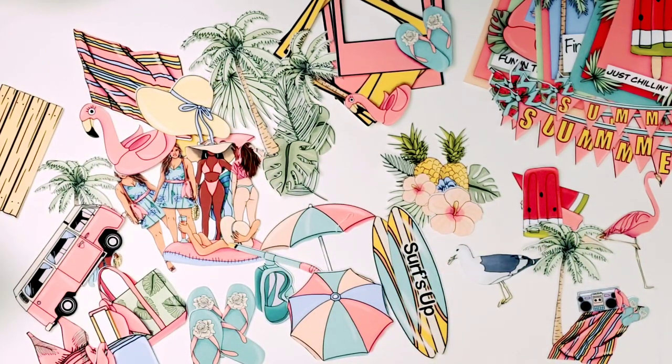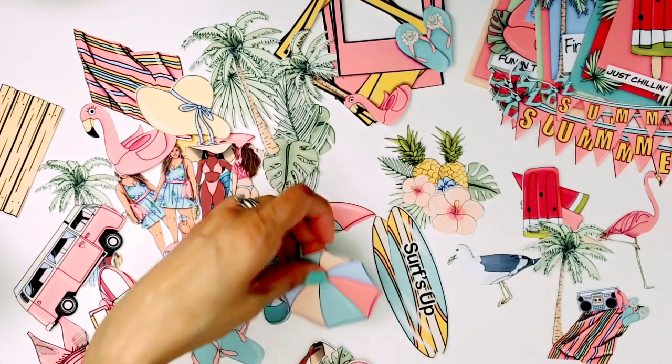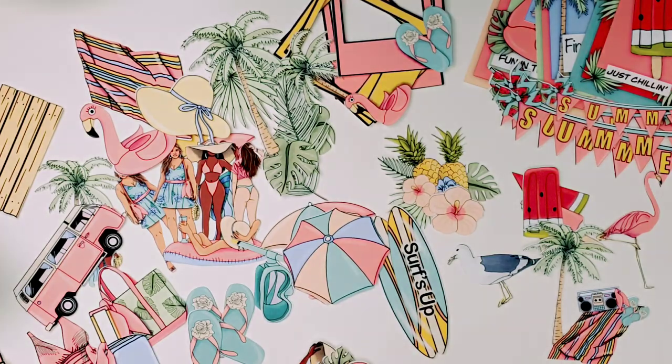So check it out on Zivet — it's such a fun collection. I hope you guys get it because I'm going to create some fun projects with these, so stay tuned for that. Thanks again for watching, guys. I'll talk to you later. Bye!